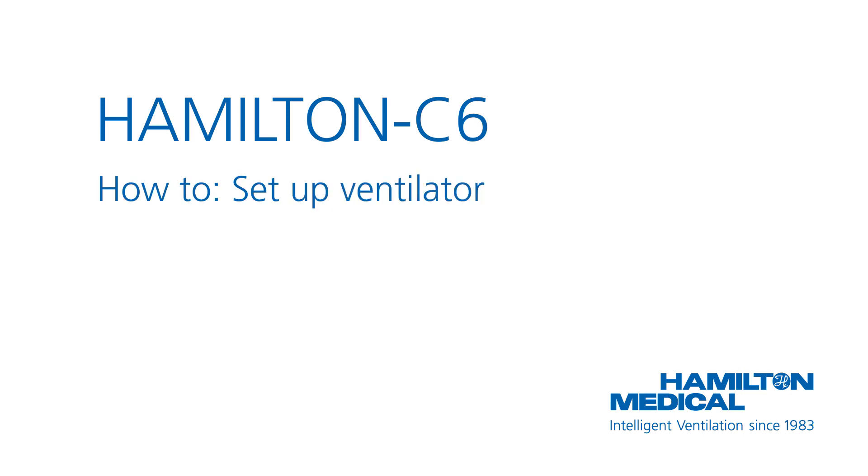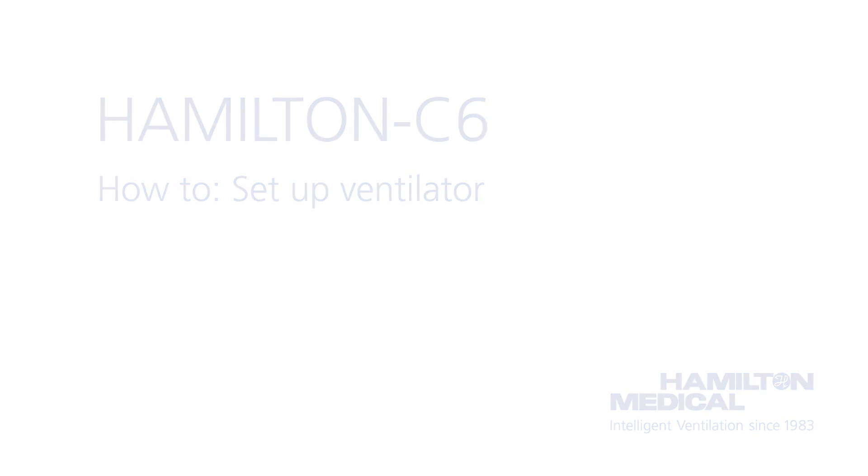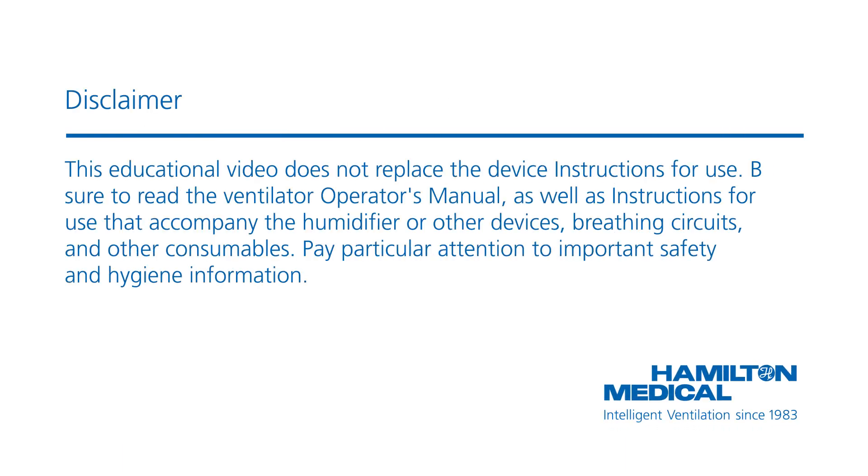This how-to video will show you how to prepare the Hamilton C6 ventilator for use. This educational video does not replace the device instructions for use. Be sure to read the ventilator operator's manual, as well as instructions for use that accompany the humidifier or other devices, breathing circuits, and other consumables. Pay particular attention to important safety and hygiene information.